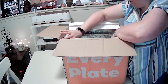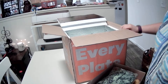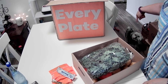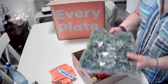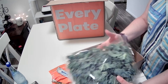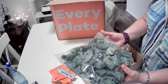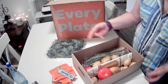So let's pull this box out. I really like how it comes in its own little box. We've got some kale — some nice looking, fresh kale. This looks like it's pretty much ready to use; it's already torn up into bite-sized pieces.